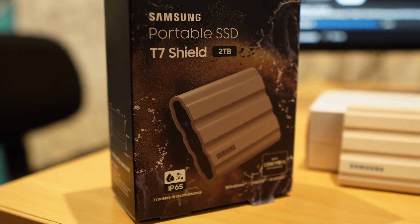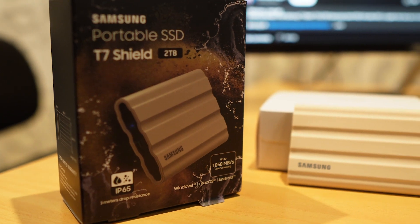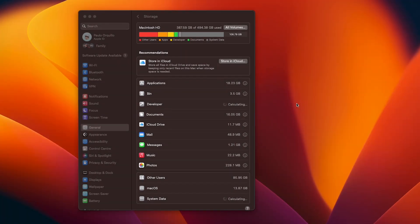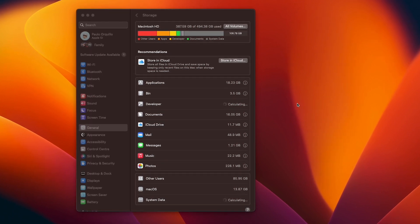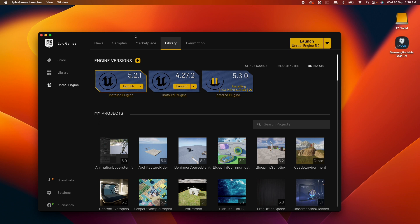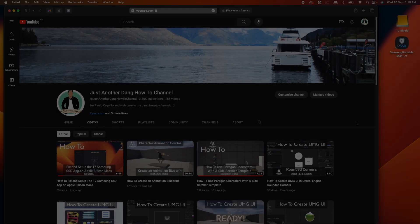I recently purchased this rugged 2TB T7 Shield external SSD from Samsung — links in the description below — as I'm constantly juggling space on my 512GB M1 MacBook Pro. Unreal Engine, the gaming engine I'm learning, takes up a lot of space and sometimes I could have multiple versions installed, so I want to see if I can use an external drive to just run it from there.